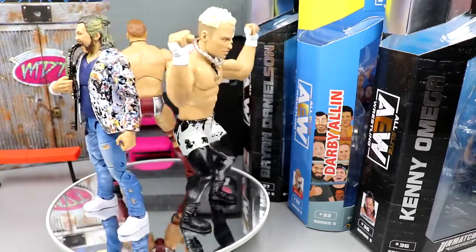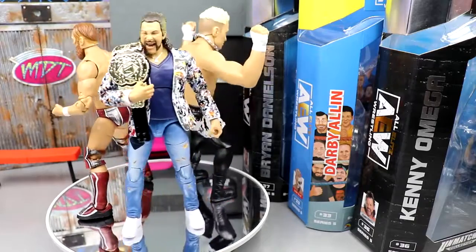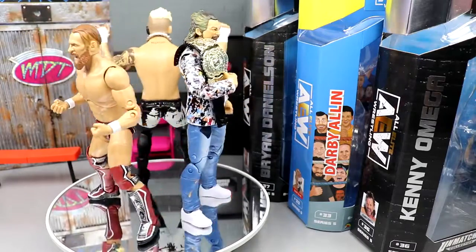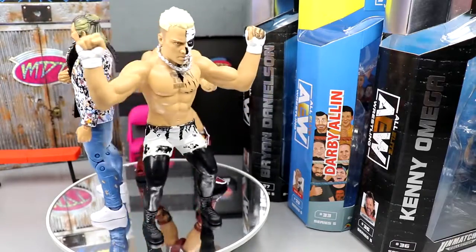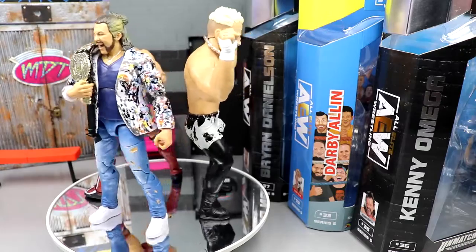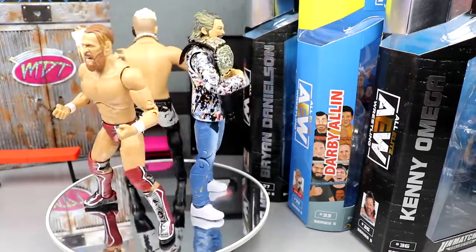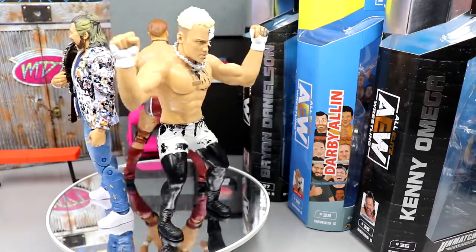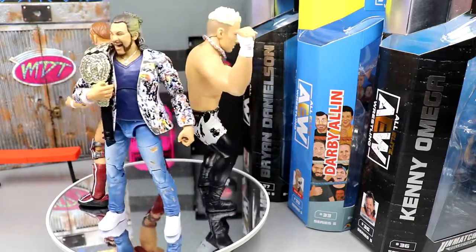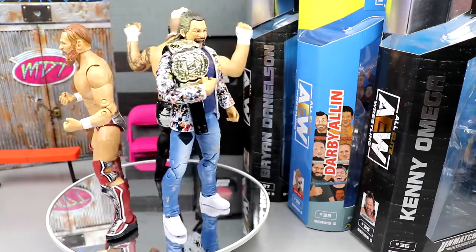Here are all three figures out of their packaging. I'm really super excited. It's kind of mind-blowing — I had an expectation going in and I'm pretty John Brown happy. I think you guys are going to be pleasantly surprised. We're going to get into Darby Allin first, then take a closer look at Brian Danielson's accessories, and then move on to Kenny Omega's accessories. We're definitely going to do some torso swaps.